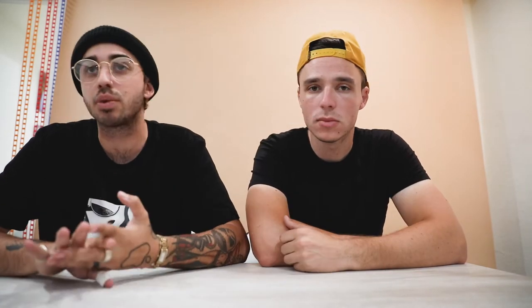Mainly it's a 'what's in our bag' — what we usually shoot with, our daily setups, what we carry around. Believe it or not, we get asked that a lot on Instagram. We don't have very popular Instagrams at all, but we get asked a lot: what do we shoot on? So we're going to put that to rest once and for all.